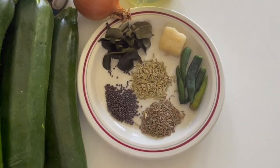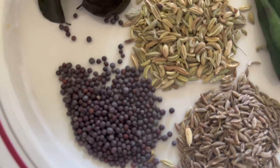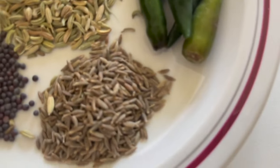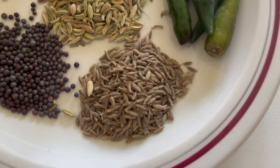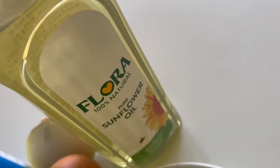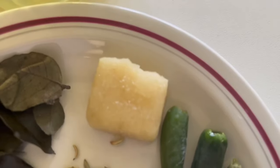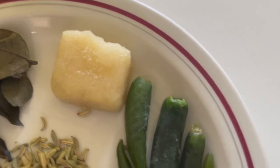First off, we have one teaspoon of mustard, fennel, and cumin seeds. Then we have two to three tablespoons of oil. Then we have one or one and a half onions — I'm using one and a half. Next up, we have four cloves of garlic, or you can just use half a garlic cube. Next up, we have curry leaves — just a small handful, just enough for the fragrance.